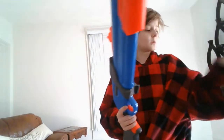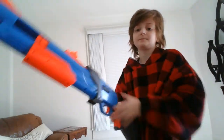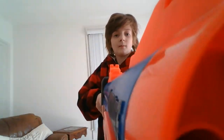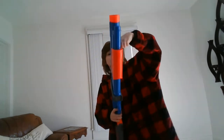Now onto a couple more things, because this review seems too short. First of all, no tube magazine, which I wish there was. It loads right here. Sadly, it does not have a tube. But it does have a pretty decent bit of power — it has quite a bit, as you can see.